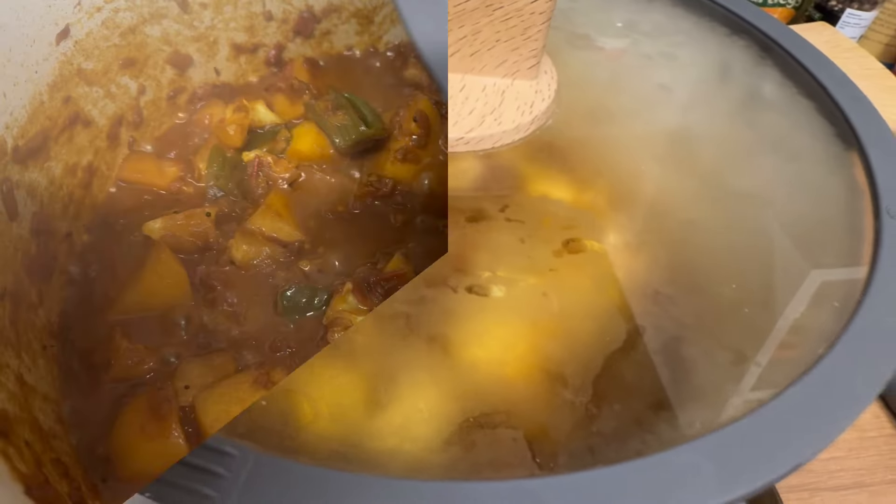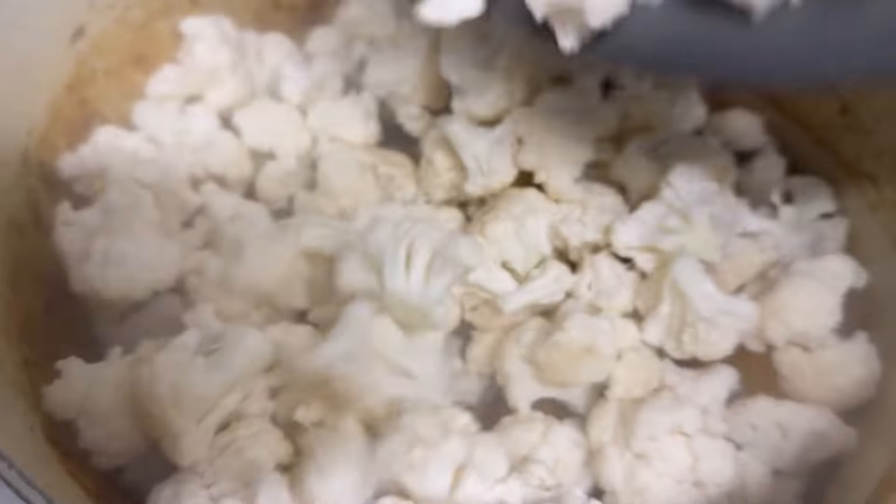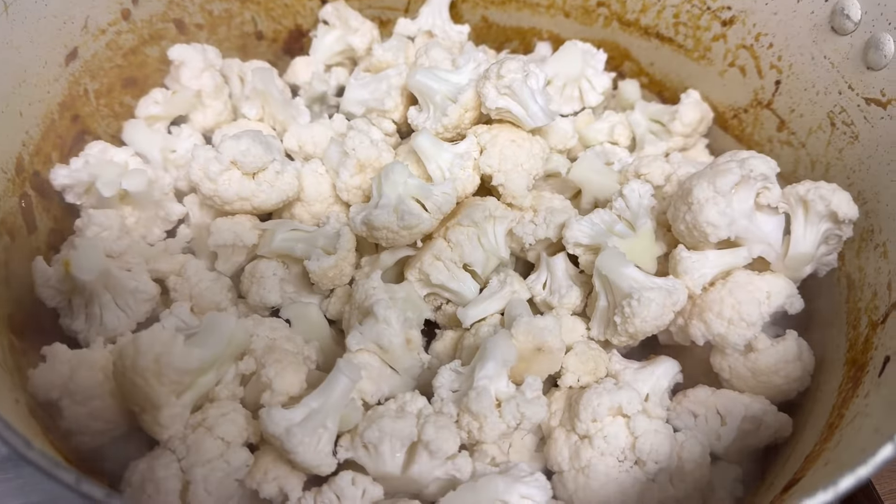After 10 minutes, we're going to add the cauliflower flowers and nicely mix them with the masala, potatoes, and cauliflower stems.